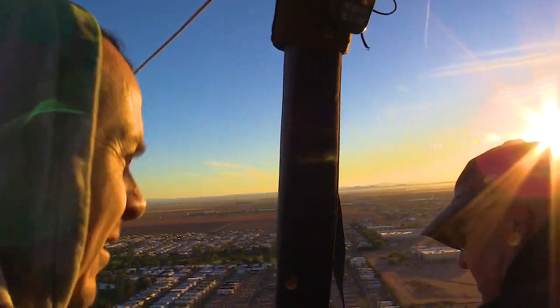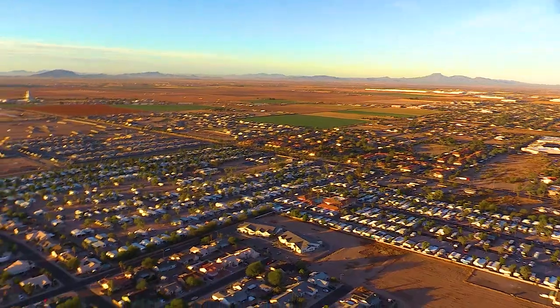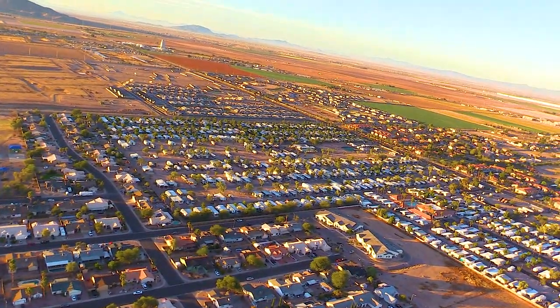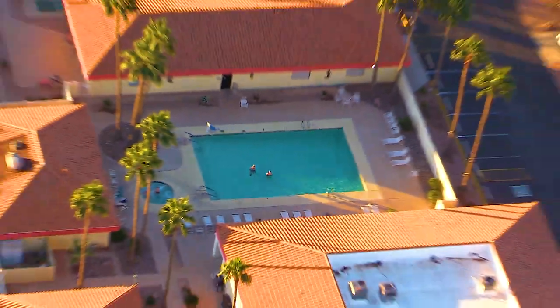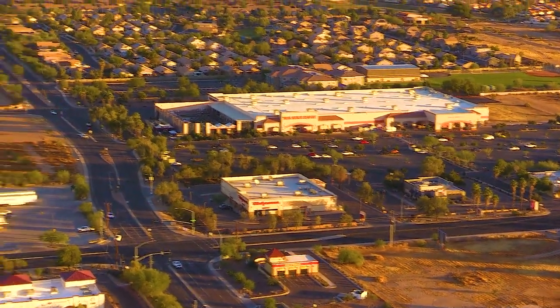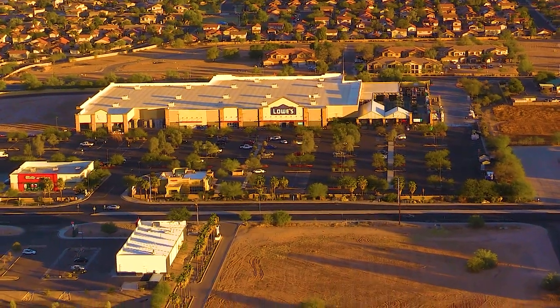With the Canon camera in hand, we're capturing the tranquil scenes as the balloon glides effortlessly through the morning air. With the power of the Canon zoom lens, we can bring the detail of Casa Grande into focus — zooming in on sparkling fields, people in pools, meandering roads, and unique desert vegetation. The level of detail captured by the Canon is truly remarkable.